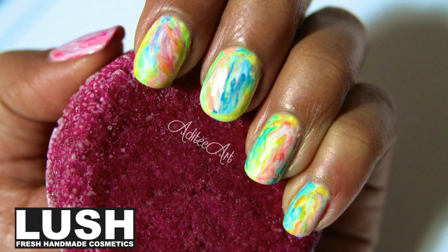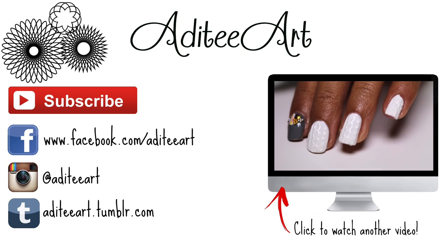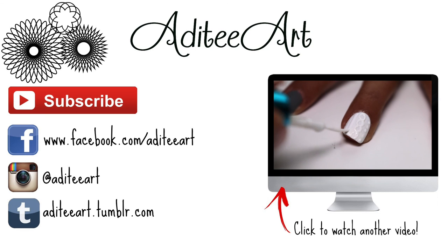And there you have it! Your very own Lush bath bomb nail design. It would make me super happy if you subscribe to this YouTube channel and come and talk to me on my social media pages. You can also watch my last video by clicking on the screen in front of you, and in the meantime, thanks as always for watching!